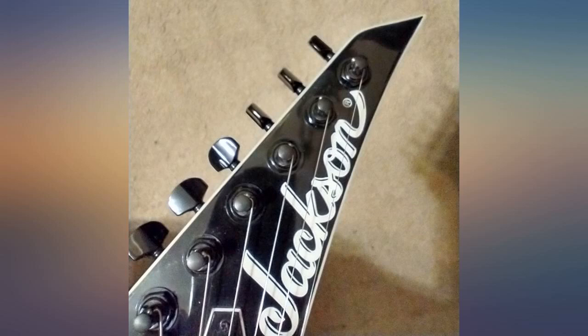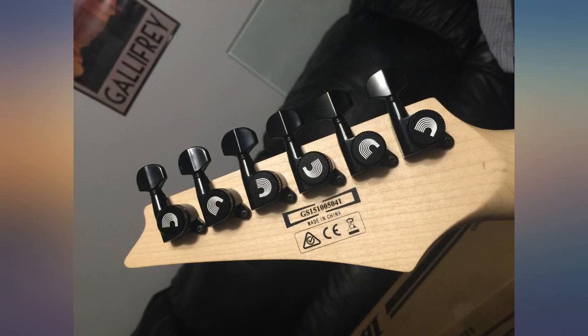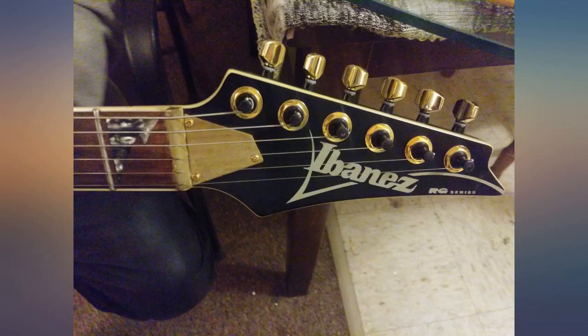I got black and changed the hardware to gold, so I got gold buttons and sent Diderio an email because I didn't want new tuners — I just needed gold washers and nuts — and they sent me some. Great customer service. These guys are the best; they sent them free of charge. I was floored. See the black tuners with gold? Cool. I am very happy with these guys — they take care of their own.